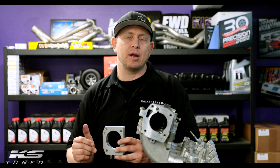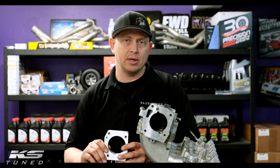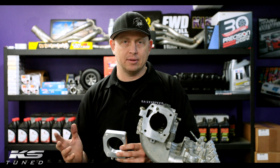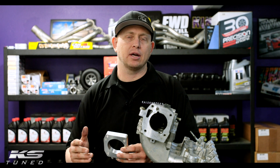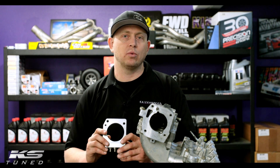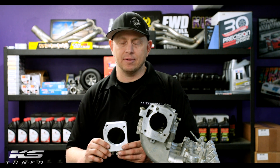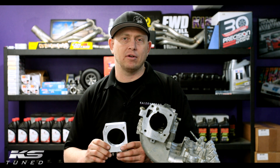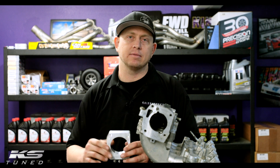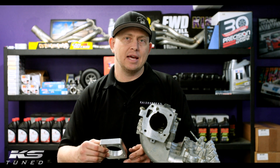When you order a spray plate from us, we recommend using the 74 millimeter if you've got an aftermarket intake manifold — something sheet metal or like an aftermarket Skunk, something that obviously matches this flange. If you have an aftermarket intake manifold, you're going to want to use the 74 millimeter plate. And then if you have a stock intake manifold, we recommend using the 68 millimeter.